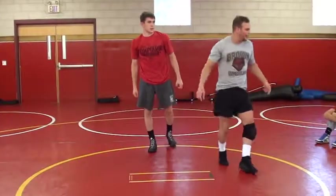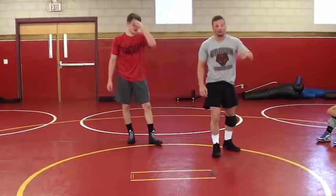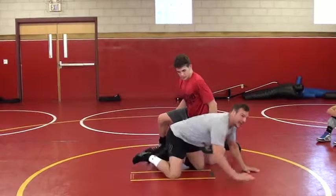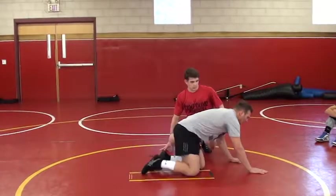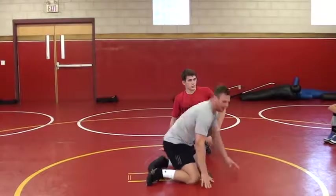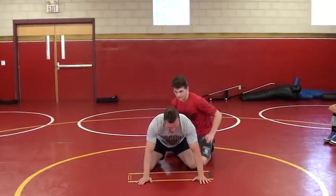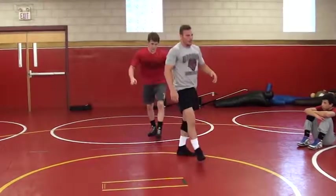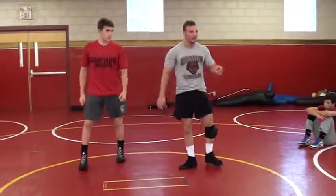Anyone want to see the other one again? The first one? Okay. So he's going to chop — walking my hands with the pressure. And then once I feel the space, that's when I'm going to knee slide onto my feet. He goes to chop — up to my feet. Alright, good.